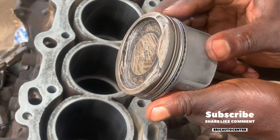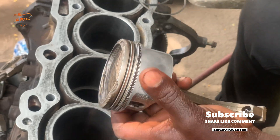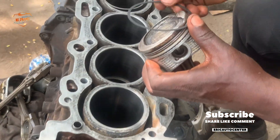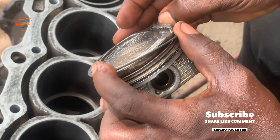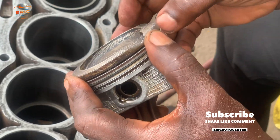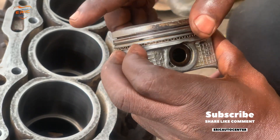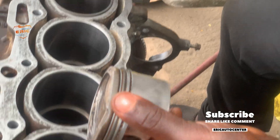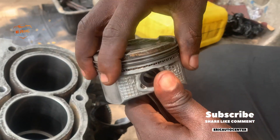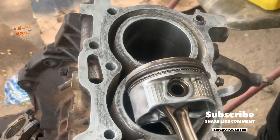Watch this video step by step carefully so that you may be able to know how to install piston rings properly. In an engine — both petrol and diesel — it is one procedure; you have to apply knowledge. This is the middle ring; install it and then turn it to its rightful position as shown in the video. We are not going to hide anything; this video is undiluted. The compression ring has also been installed.